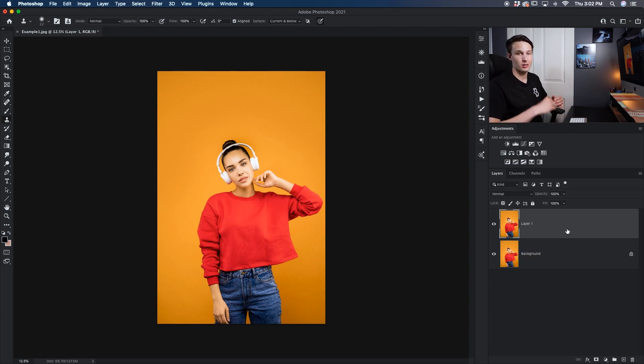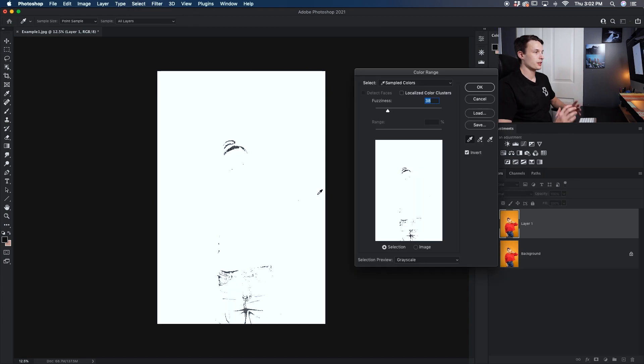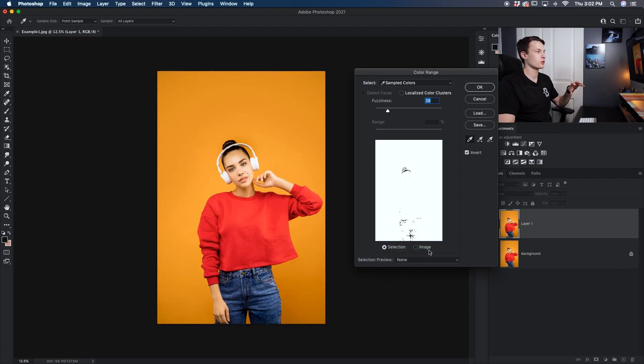To access our Select Color Range tool, with our duplicated layer selected I'll go up to Select and then Color Range. The Color Range panel will appear and at first it's quite confusing. To make life a little easier, you can set your selection preview to None and that's going to ensure that you see your regular image while the preview stays within the panel.